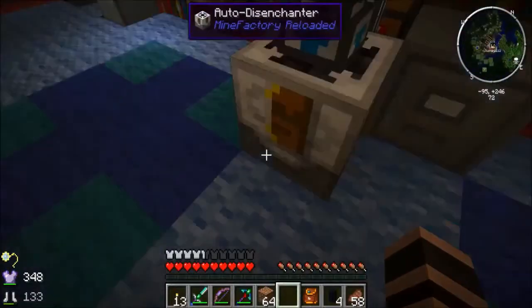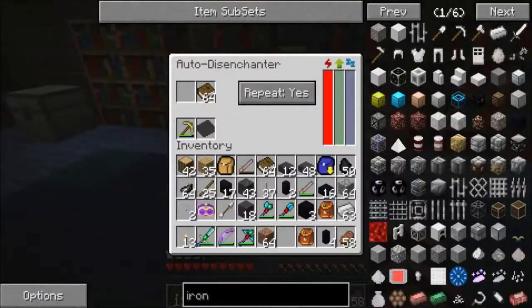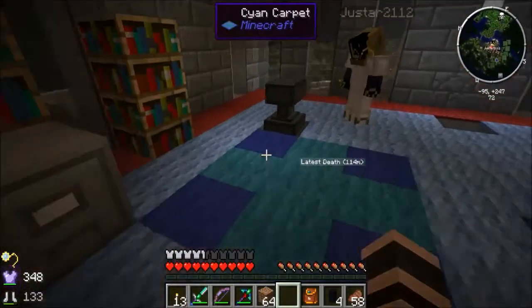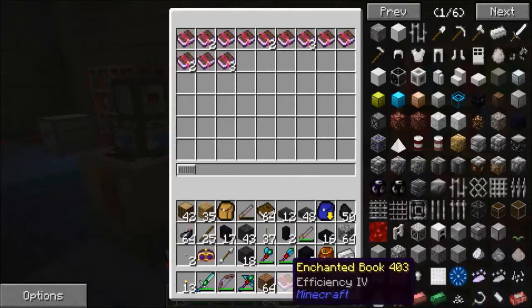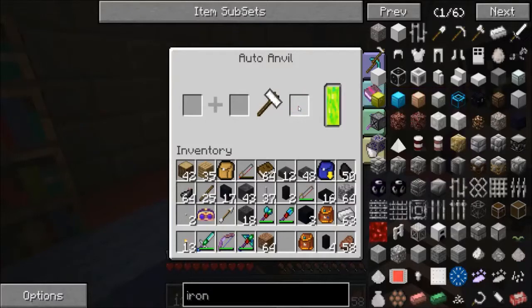Now if you want to apply an enchantment to a tool, come over to the auto anvil. Put the tool in one slot and the book in the other, and you'll get the enchanted tool out. We can put it on this axe of the stream. Put that in — it goes really fast and uses the liquid experience. Now the axe has Repair II, Sharpness IV, and Efficiency IV, which is fantastic.